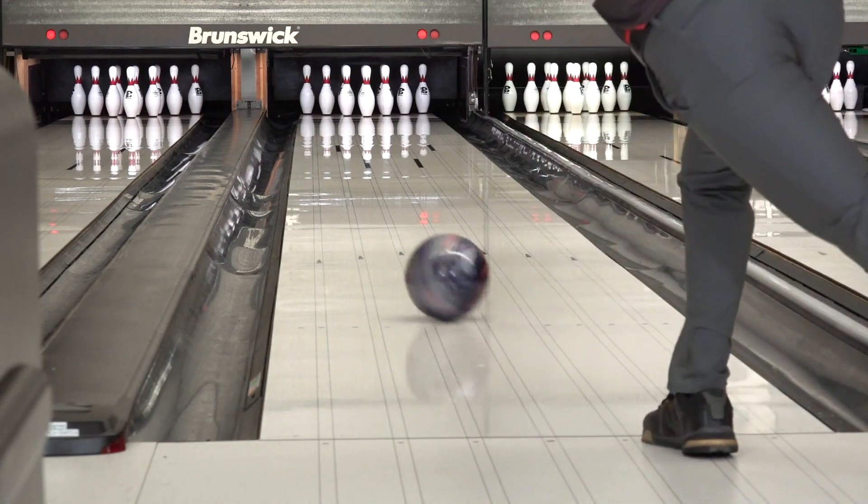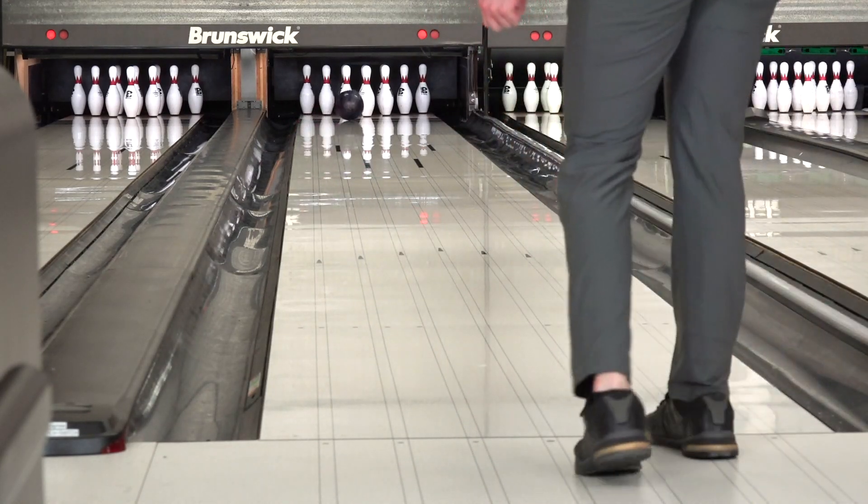Well, this is definitely the basic layout that I put on every first ball. Pretty clean to the front. Down lane, it just goes through the pins really well. So I want to do this and see what it does compared to every ball in my arsenal.